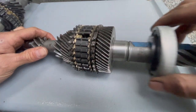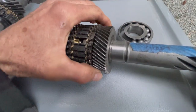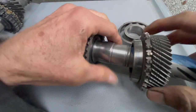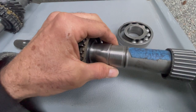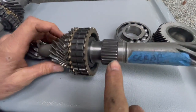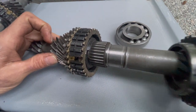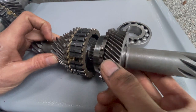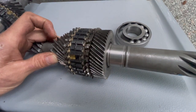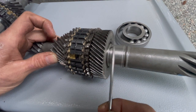This has been slightly modified. Inside fourth gear here is a needle bearing, and that goes on the shaft there. Fourth gear spins on that needle bearing, and so that needle bearing needs some lubrication inside there.